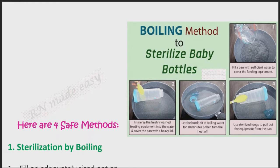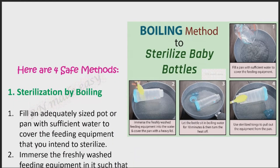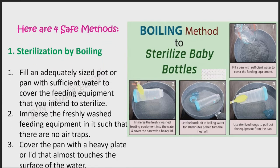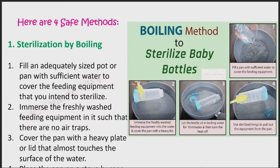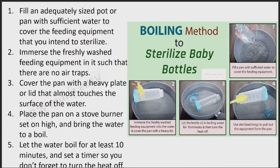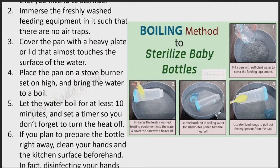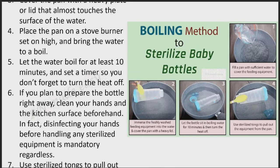Here are four safe methods. Method 1: Sterilization by boiling. Fill an adequately sized pot or pan with sufficient water to cover the feeding equipment that you intend to sterilize. Immerse the freshly washed feeding equipment in it such that there are no air traps. Cover the pan with a heavy plate or lid that almost touches the surface of the water. Place the pan on a stove burner set on high and bring the water to a boil. Let the water boil for at least 10 minutes, and set a timer so you don't forget to turn the heat off.